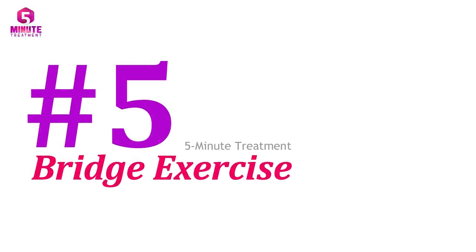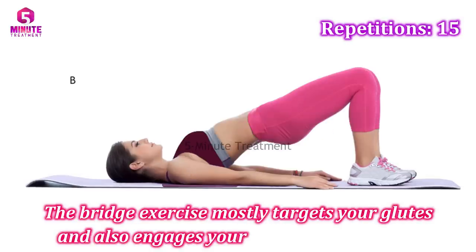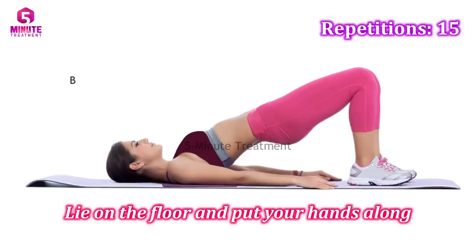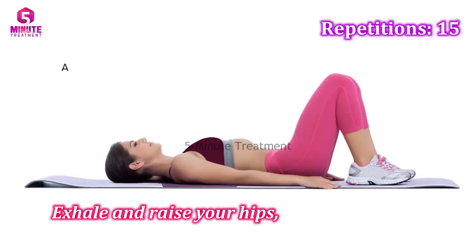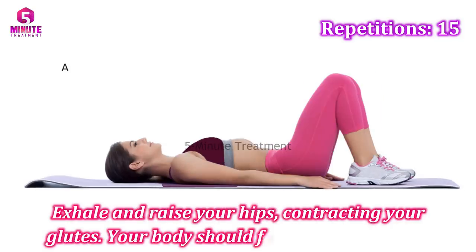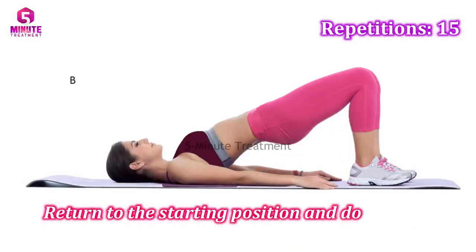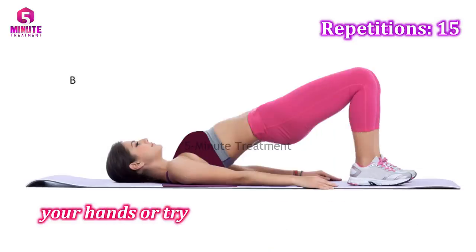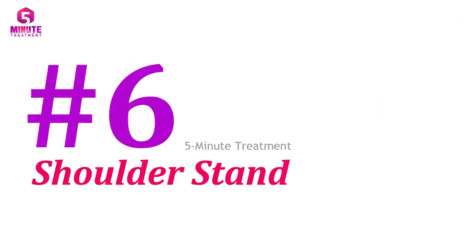Number five: the bridge exercise. The bridge exercise mostly targets your glutes and also engages your lower back muscles. Lie on the floor, put your hands along your body, then bend your knees. Exhale and raise your hips, contracting your glutes so your body forms a straight line. Return to the starting position and do 15 reps. You can change the position of your hands or try single-leg bridges to work all parts of your muscles.